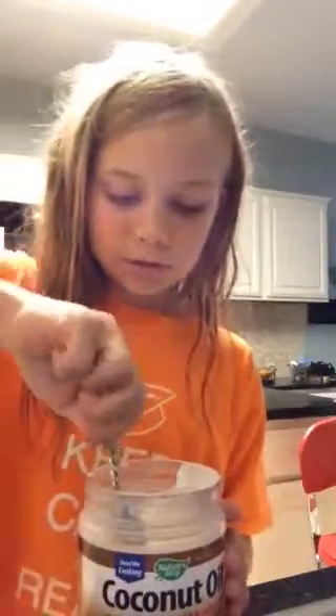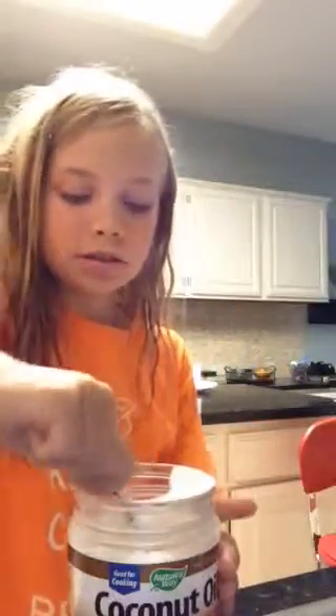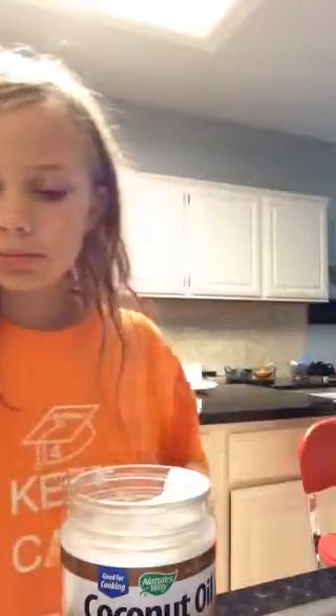And then take your coconut oil. Take a spoon — I've got like a little teaspoon, so this will be enough. I'm scooping some out and putting it into the jar in the pot. Don't get it into the pot — we just need to get it into the jar because that's where our lip balm will be created. I'm going to put about two scoops. Then I've got the coconut oil in the jar in the pot.